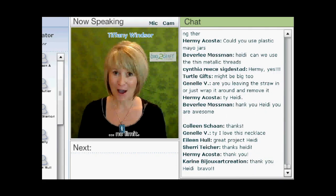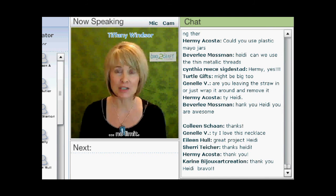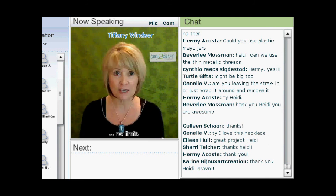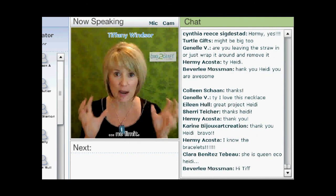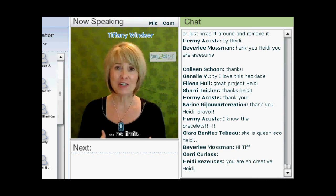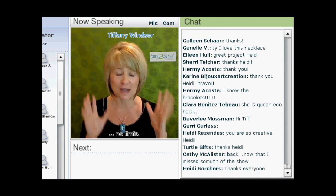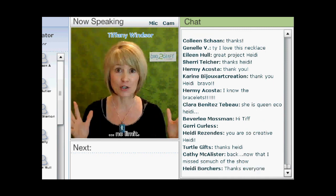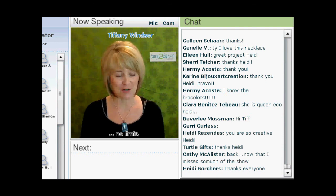Now it's my time to step up to the demo cam. And as Heidi mentioned, she was so entranced with all of the other great demonstrations today that she was trying to remember and wrap her head around what she was doing. I'm feeling the same way watching the other demonstrations, trying to do my social networking while everyone else is demonstrating. So now I need to get my center and my crafting zone and share with you my project for today.